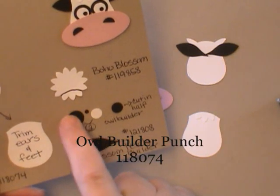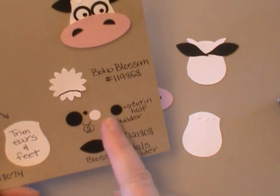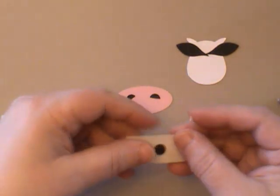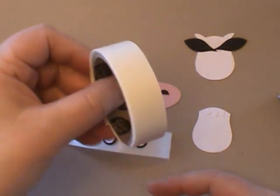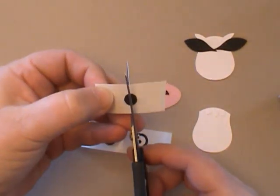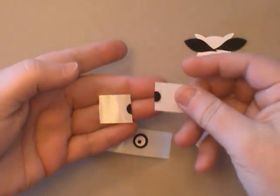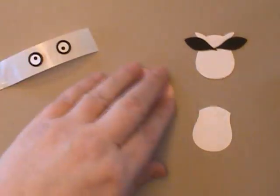Next we're going to work on the eyes and the nose. I'm going to talk about the nose first. The nose is this piece from the Owl Builder and we're actually going to cut it in half. I like to build all my eyes and pieces right on glue dots and leave them on the paper — they're easy to handle. While it's still on the glue dot paper, I can take my scissors and trim straight through the glue dot and the cardstock circle to get my nose. I love that.